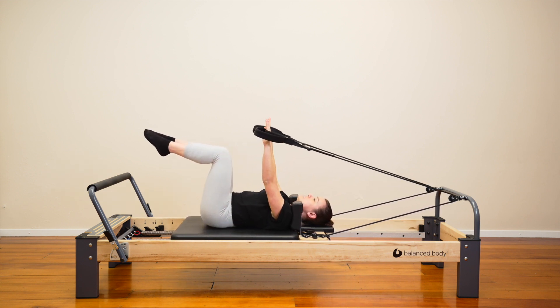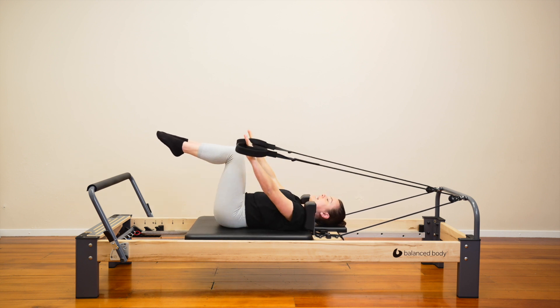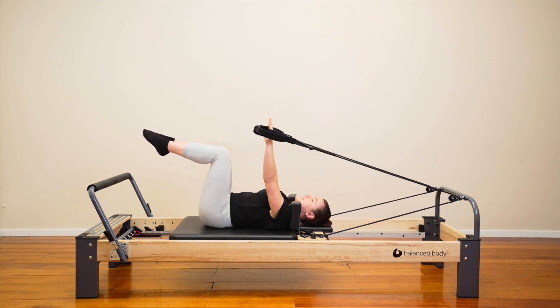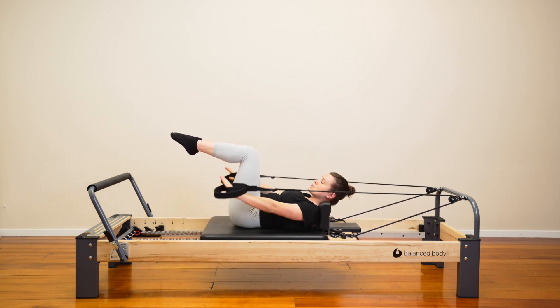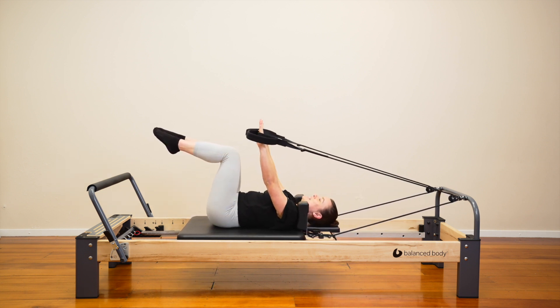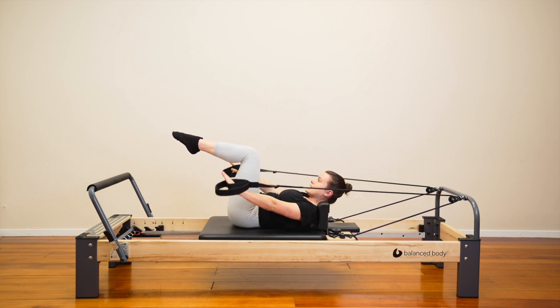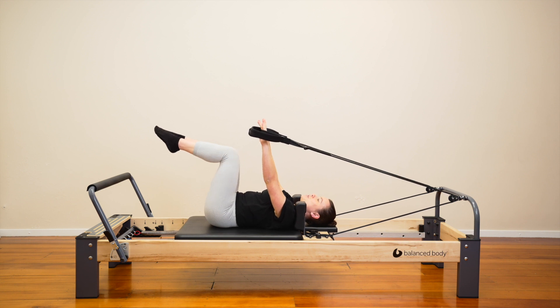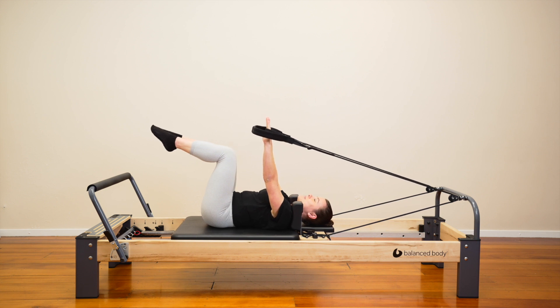Let's do one more like this and then we'll add on. Lift the straps back up to the ceiling. Let's go again — this time we'll add our chest lift. Pull the straps down, lift the chest up, then lower the chest, lift the arms. So pull the straps down, lift through the chest and shoulders. Reset everything. Two more like this and then we'll add on again. Last one.